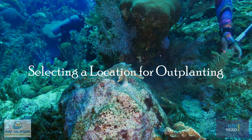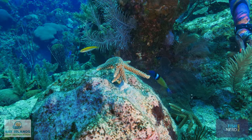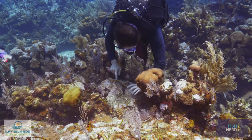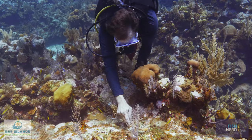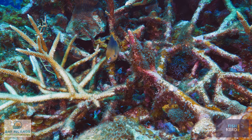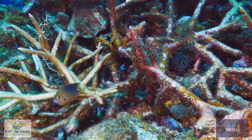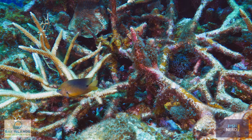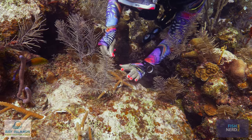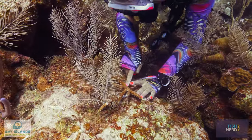Identify a location that does not have any other live coral, sponges, or sea fans. Ensure that there is enough space to plant ten corals in an area the size of a hula hoop. Avoid areas with dense, furry macroalgae, as well as locations that have already been colonized by damselfish. Finally, ensure that the surface area is stable so that the coral will have a solid foundation.